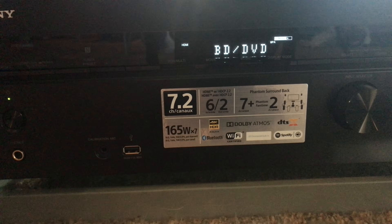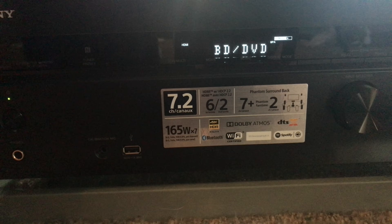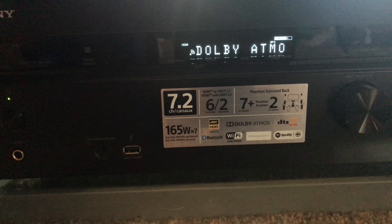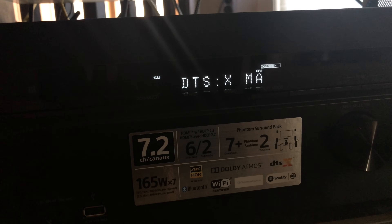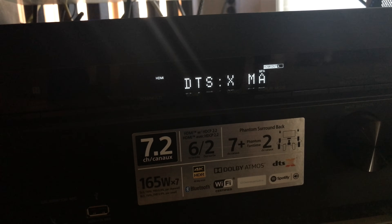Alright now that that's all set up, I tossed in the Dolby Atmos demo disc and hit play. Now if you want to see Dolby Atmos on the front display, as I said earlier, you need to press the display mode button on the AVR. And there it is — Dolby Atmos. I also went ahead and tested it out with a DTS-X demo disc, and there it is right there — DTS-X Master Audio. Fantastic.